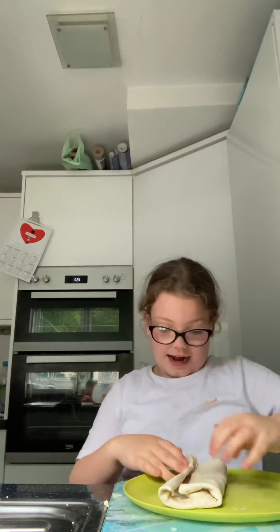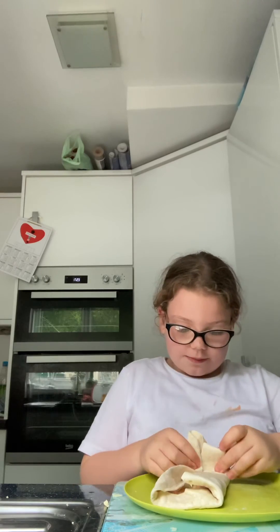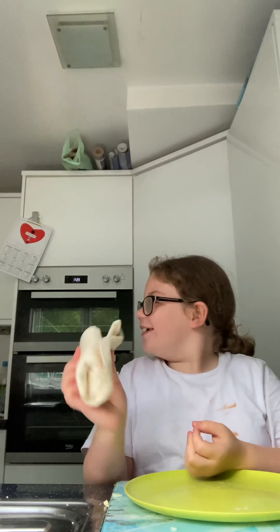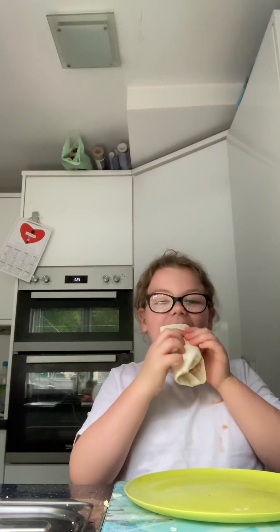You can keep it like that guys, but I wouldn't — I go like that and then it's like a little burrito! Okay guys, bye bye!